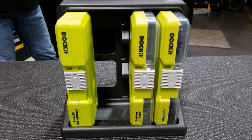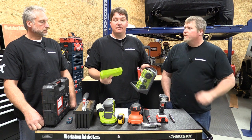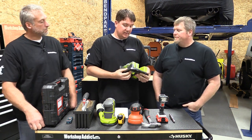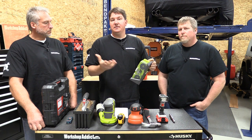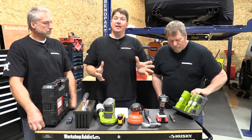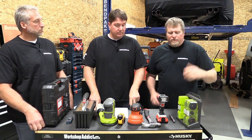We're going to start out with this Ryobi docket system. It basically comes in different packages where you can get drills, impact drivers, bits, hole saws, and it all stores very neatly. There are three pieces here and they range from thirteen to twenty dollars. Some of them come with the actual holder and some don't. It's a very versatile gift — a lot of guys will use it. Nice thing is it has what each box is labeled right on it, so you can quickly see what's inside.